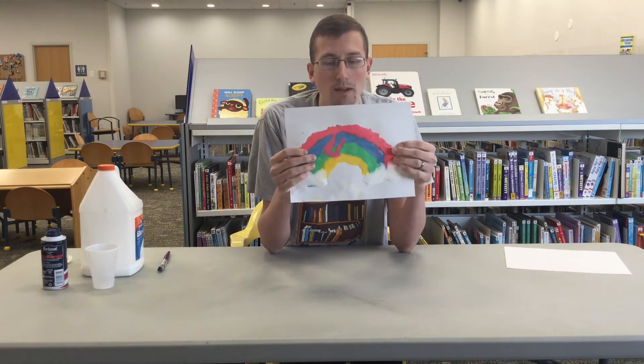Hello, I'm Mr. Gregg, and I'm at the Bull Run Library, and today we are going to be learning how to make puffy paint.